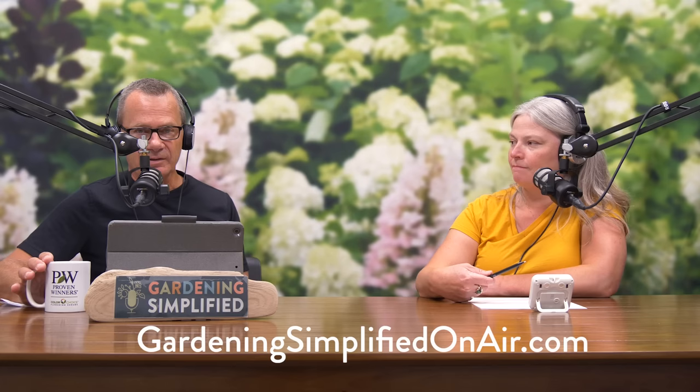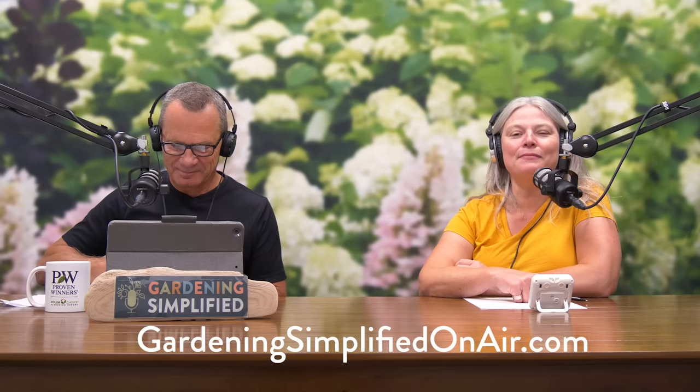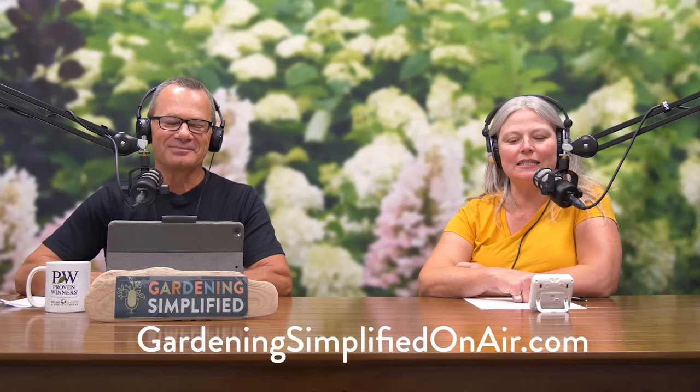A lot of you can grow it. If you want to learn more, visit gardeningsimplifiedonair.com — you can read the show notes and learn all about Gem Box Inkberry Holly. We've got to take a little break; when we come back we're answering your garden questions.